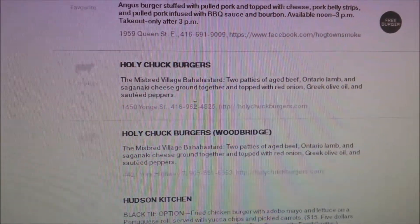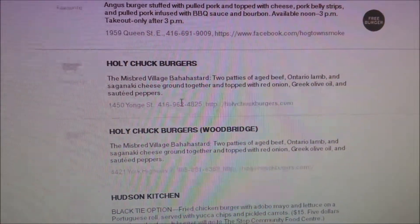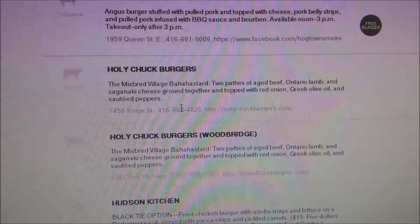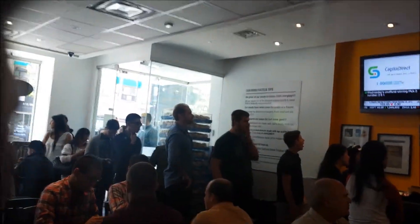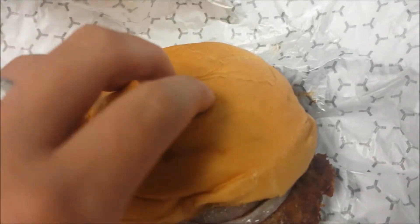The first place I'm reviewing is Holy Chuck. They did a two-patty beef, lamb, and Saginac cheeseburger with red onions, olive oil, and sauteed peppers. Here's the burger. You can see that they have two types of onions on here — the sauteed onions and what look like pickled onions.